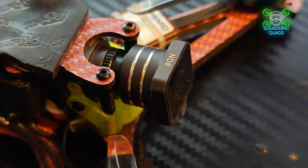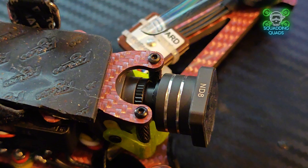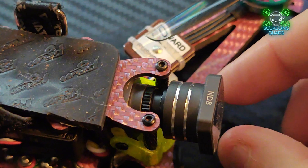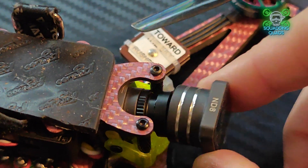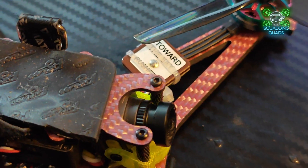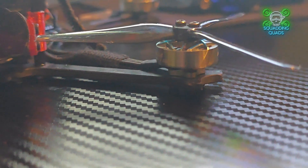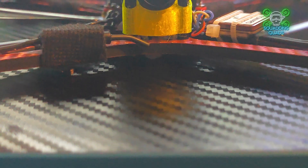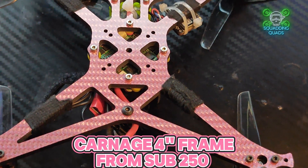The frame is so easy to work on — everything's in the right place. You can get it from CNC Drones, or Sub250 sometimes provides them direct. This particular pink one came from CNC Drones and is slightly thicker — this build is for a subscriber called Boy Wonder FPV. We made the frame as strong as possible with the thicker version, and he loves pink so we matched the color. The Arsene Power motors also have a hint of pink to match.